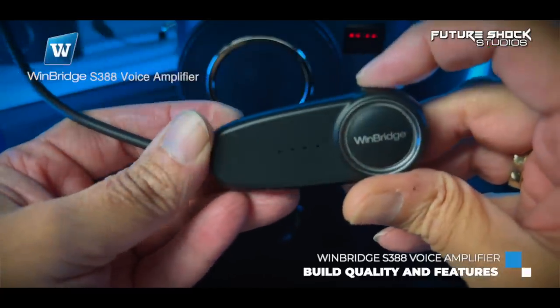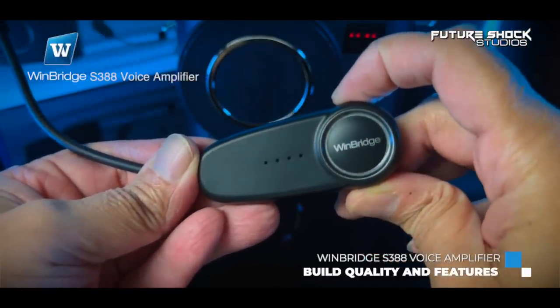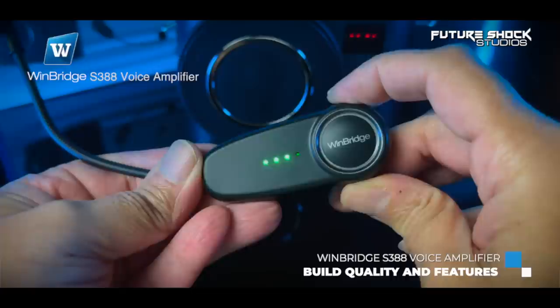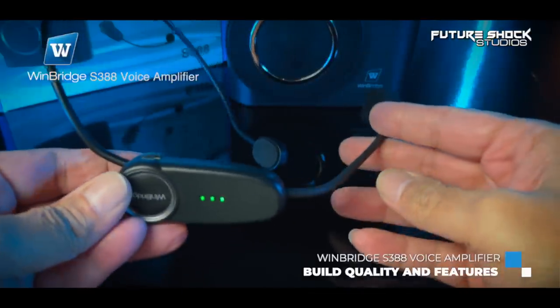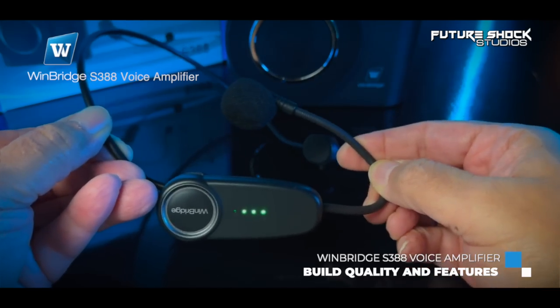The headset and microphone come separated — use the twist-and-turn mechanism to attach the wireless microphone to the headset. On the side you find the power on/off button with green LED status lights showing battery level. On the opposite side is the USB-C charging port, and at the bottom is the wireless microphone capsule.